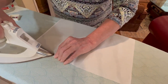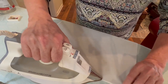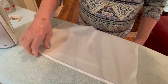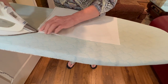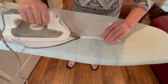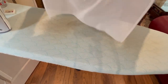This is the second side. This is the third side. And this is the fourth side.